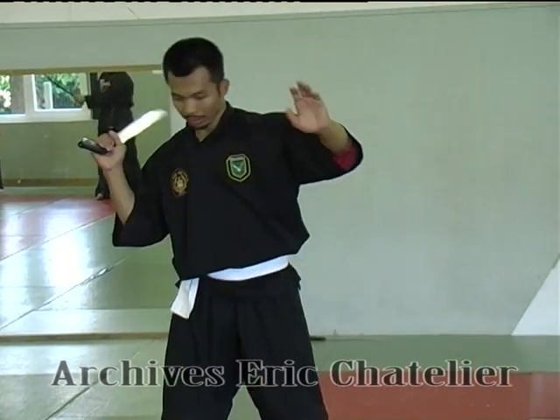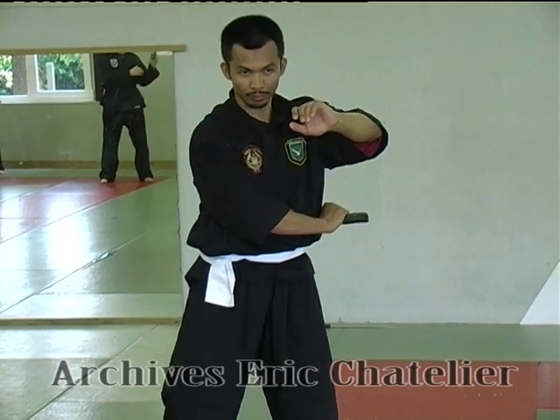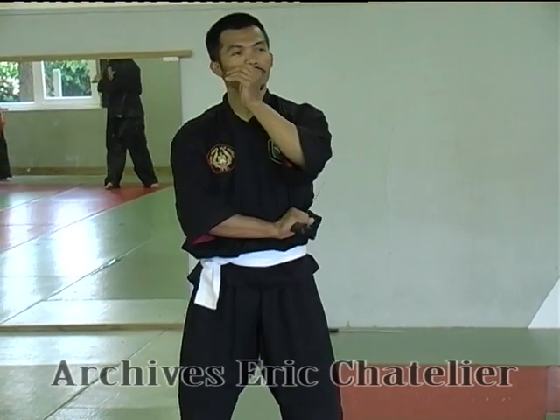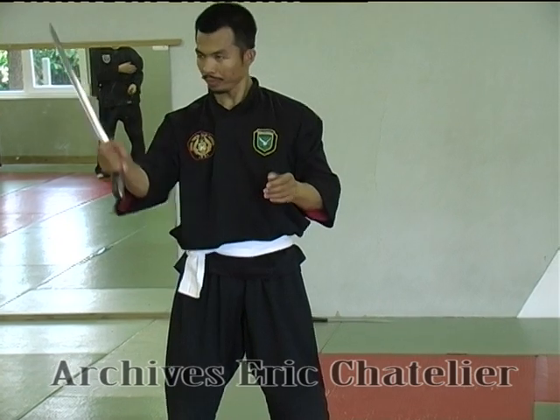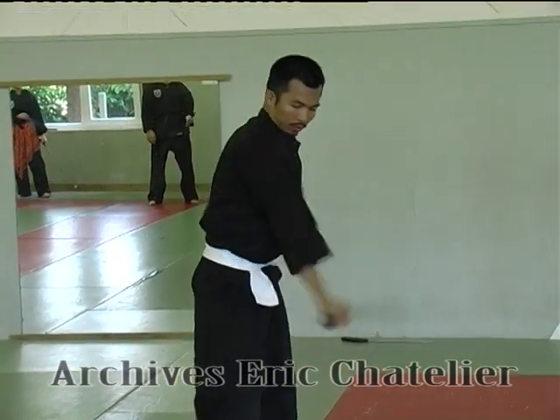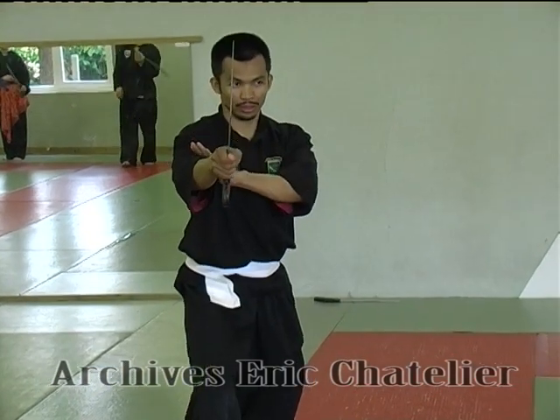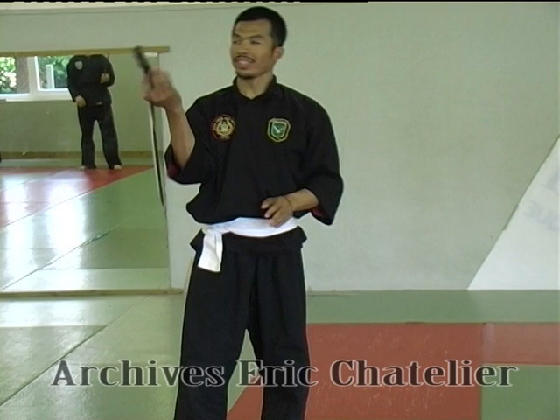Also to here. And after that, turn. Turn also. Turn, turn, also.